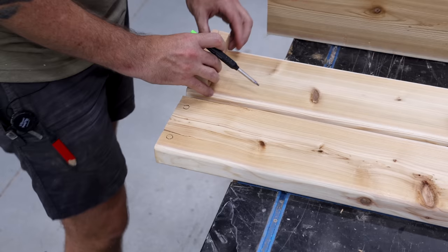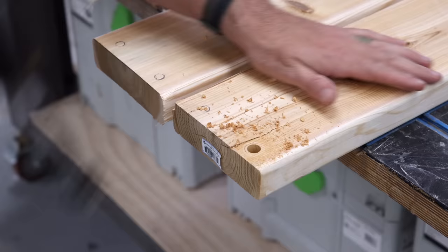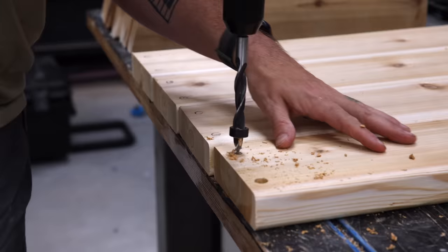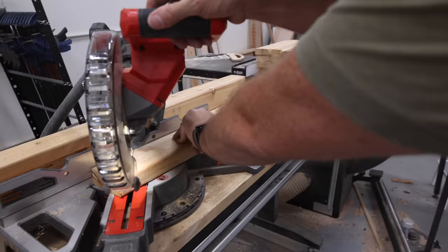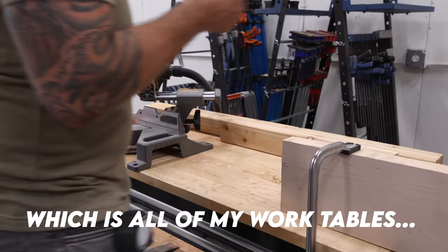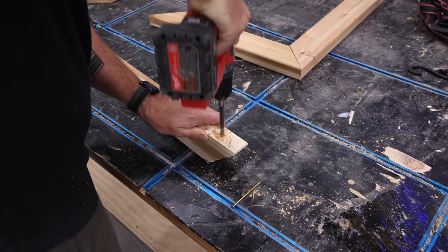I'm building a full set of furniture: a sofa, a loveseat, and two chairs. The design for all these pieces is basically the same, so you can scale this to whatever you need based on the size of your cushions. I'll have a set of plans linked down below. Another thing I like to do is set up a stop block — even if that's just some board awkwardly clamped to whatever table isn't covered in tools — just whatever works to allow you to make accurate, repeatable cuts.